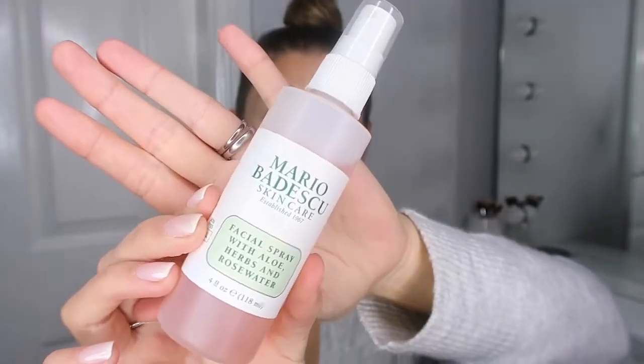I spray my whole face very generously with the Mario Badescu Facial Spray — I love this, it's so refreshing. And once I've wafted my face a little bit, I just go all over it with a beauty blender to really push it into the skin.